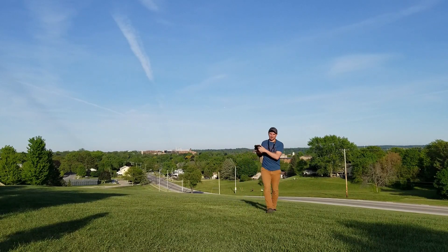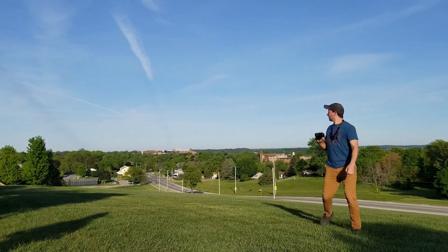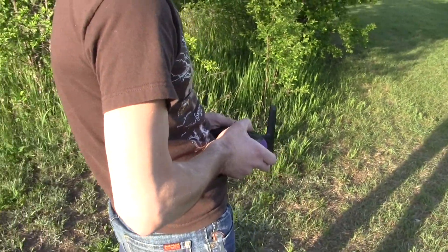You'd want way more altitude than that, or I would — but that's cool. I like the look of it. No battery screen on this.